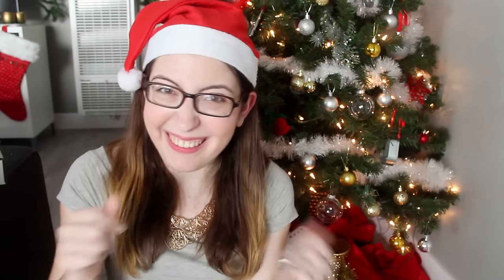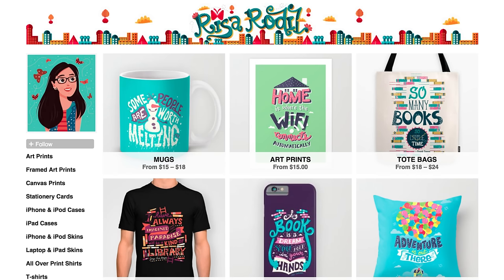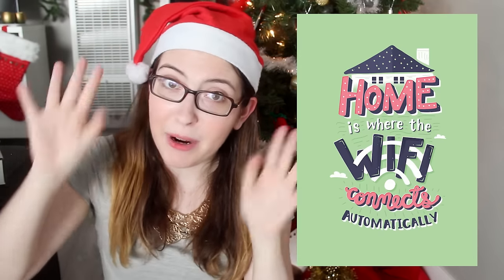Next we have something I cannot actually hold up to show you because it's still on its way in the mail and won't get here until after I have to put up this video. But it is this print from Risa Rodale — I think it is gorgeous, and everything she makes is amazing. She sells her stuff on DFTBA as well as on Society6, so you can get her work printed on posters, shirts, pillows, and so many things. I thought this would be a pretty universal type of print. Once it arrives, it will be a part of the giveaway as well.